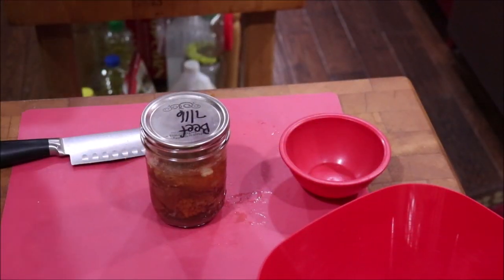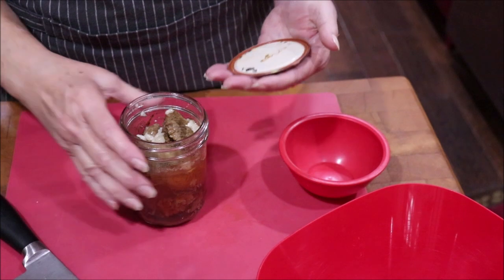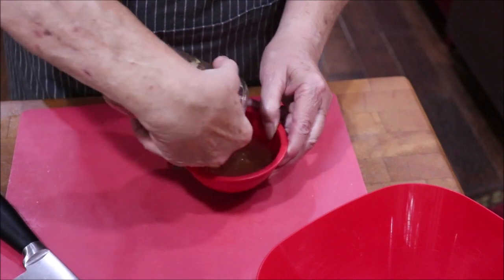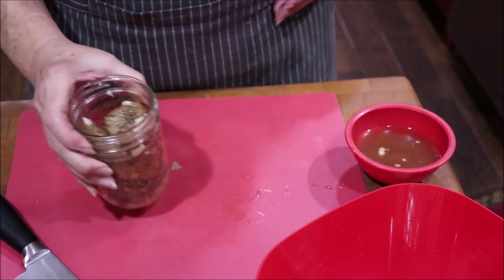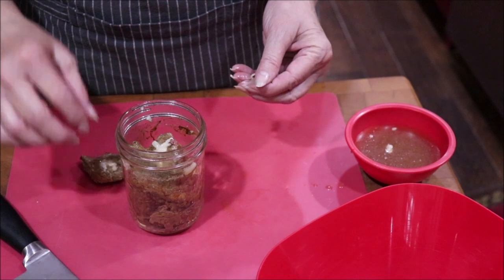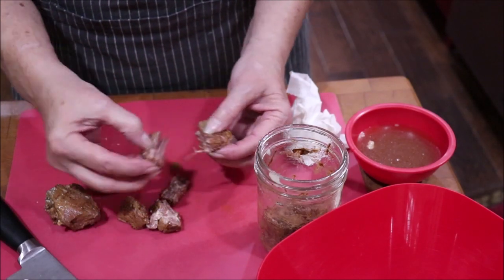While the bell peppers and onions are finishing, I'm going to open my canned beef. It smells good! I'm going to drain off the broth because it's good and strong and I want to keep it. I do not want the fat that's on it, though.